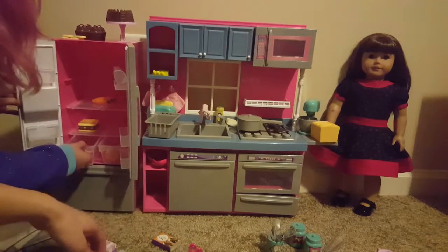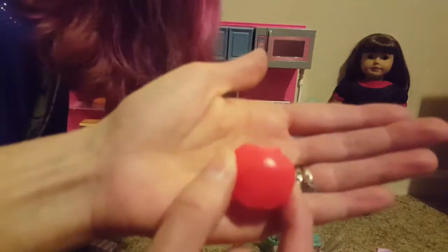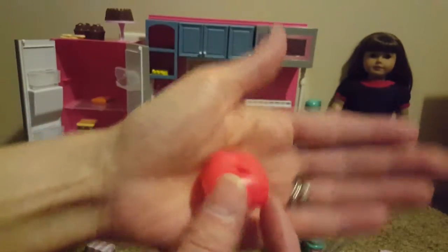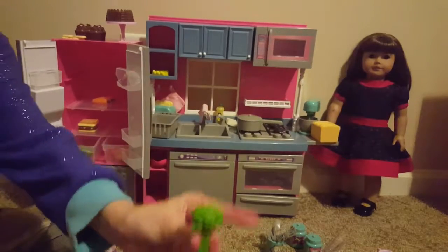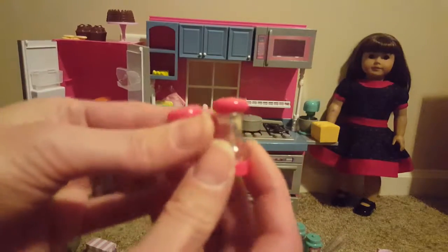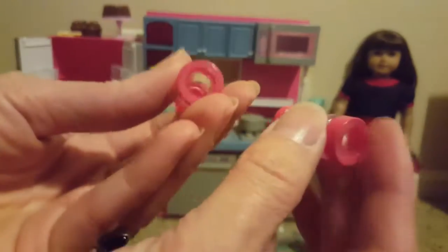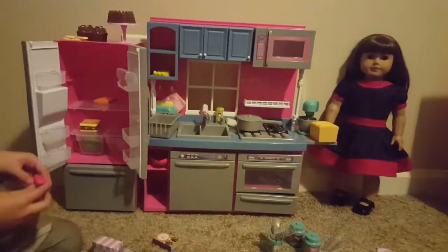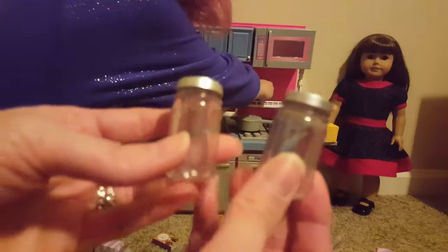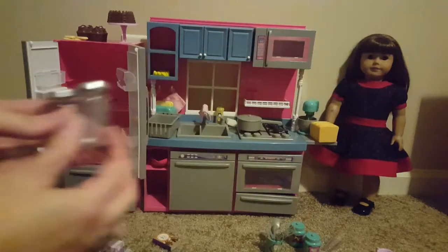It also comes with an apple and an orange. We have little salt and pepper shakers — these are cute. A little confused as to why they're red when the rest of the setup is pink and blue. They do have holes in the bottom, they are hollow, and they don't come with salt or pepper in them, but still cute — nice to have. It comes with two little jars and the lids do come on and off — those are nice.